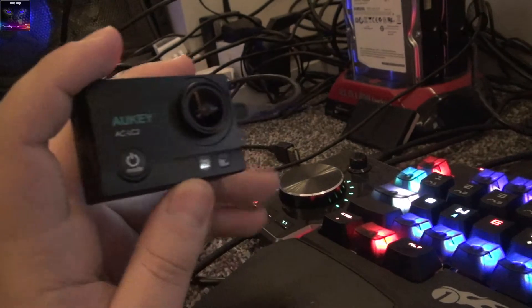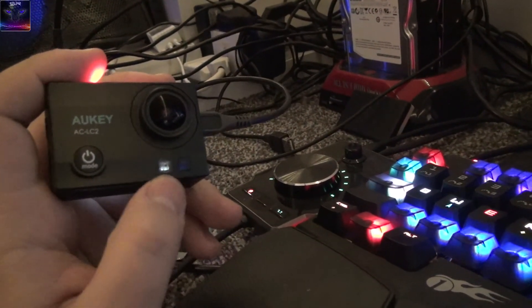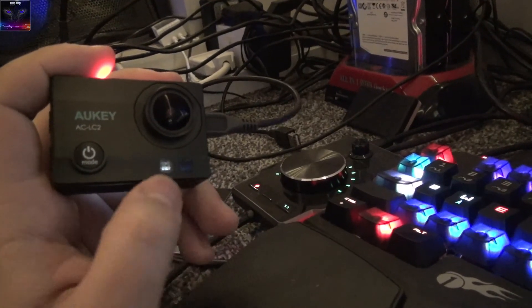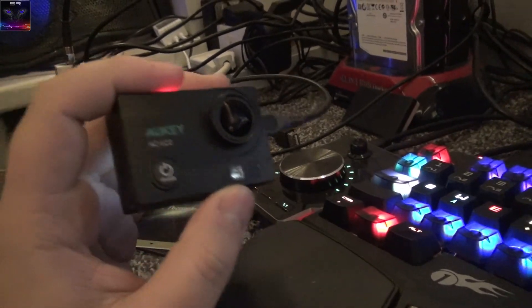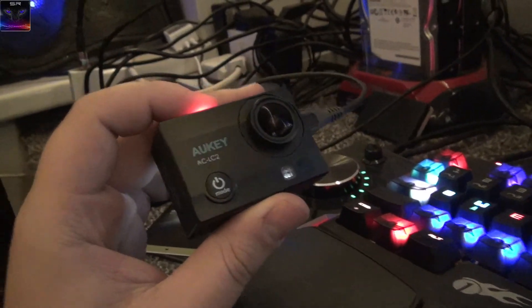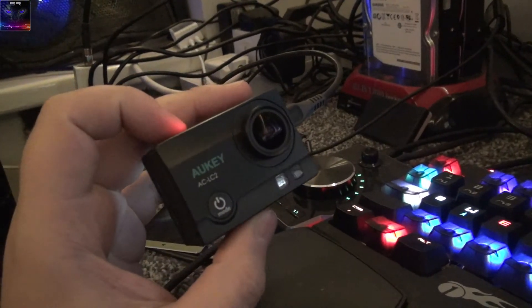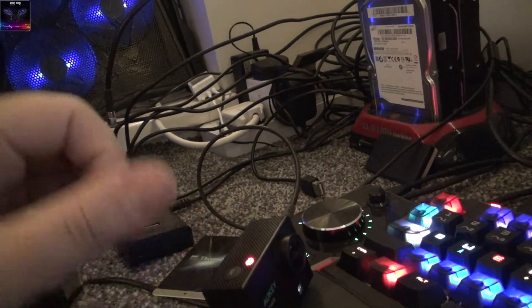The quality looks pretty cool. There are some sensors on it I couldn't identify — nothing in the manual about them, possibly exposure sensors or something. They're definitely not a flash. Overall I think it's a pretty cool camera. The 4K resolution could be clearer, but it's a solid action cam. Here you have the Auki 4K action camera — I'll see you next time.